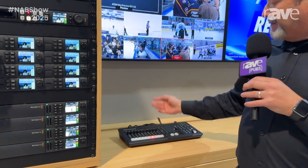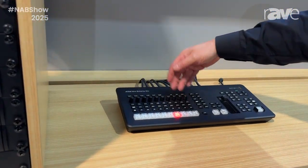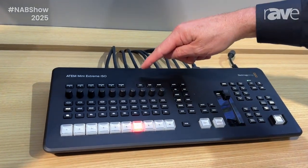We're able to ISO record the inputs, hence the name ISO. But more importantly, we have a new design that features much more sophisticated buttons, not only for selecting sources, but also in our audio control area. We also have macro buttons.